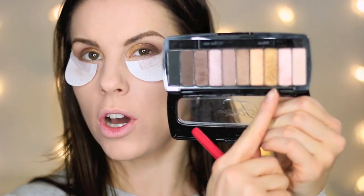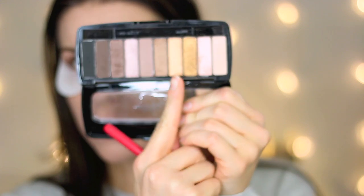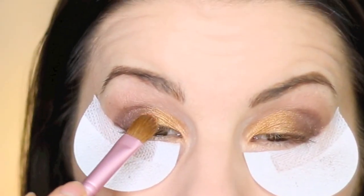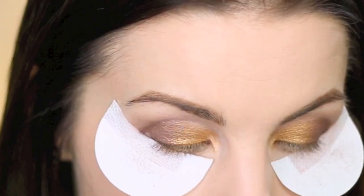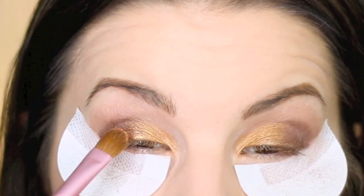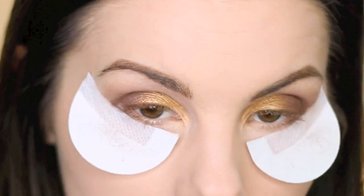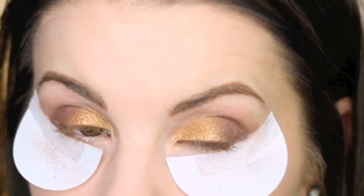I'm going in with the coppery color next to the gold using the Sigma E60 brush, placing it right where the gold meets the brown in the center of the lid. That should help blend the brown and gold together even better.